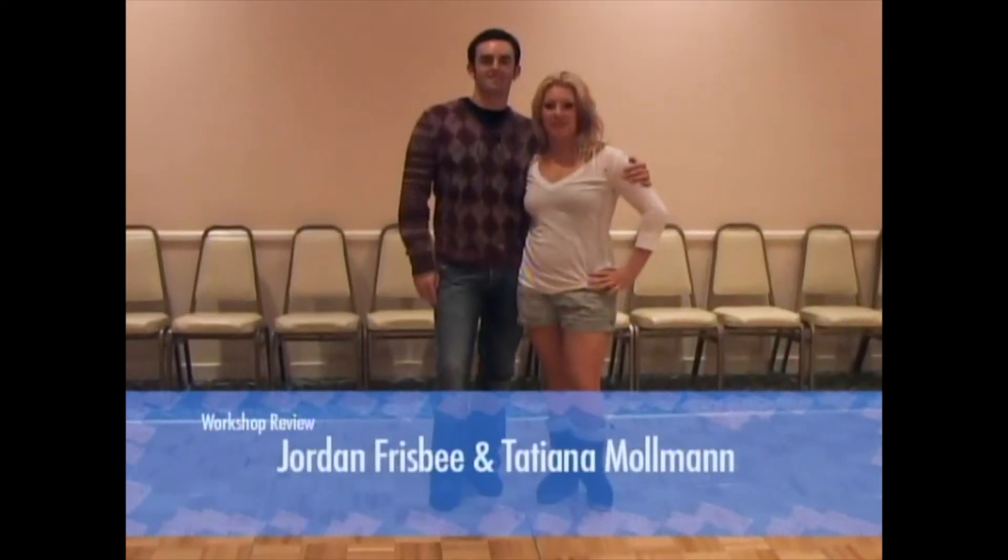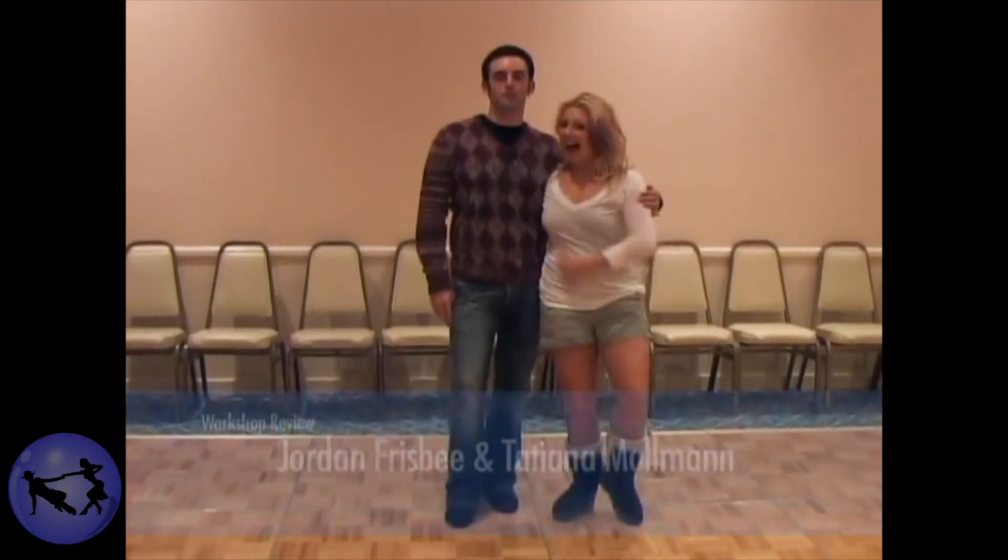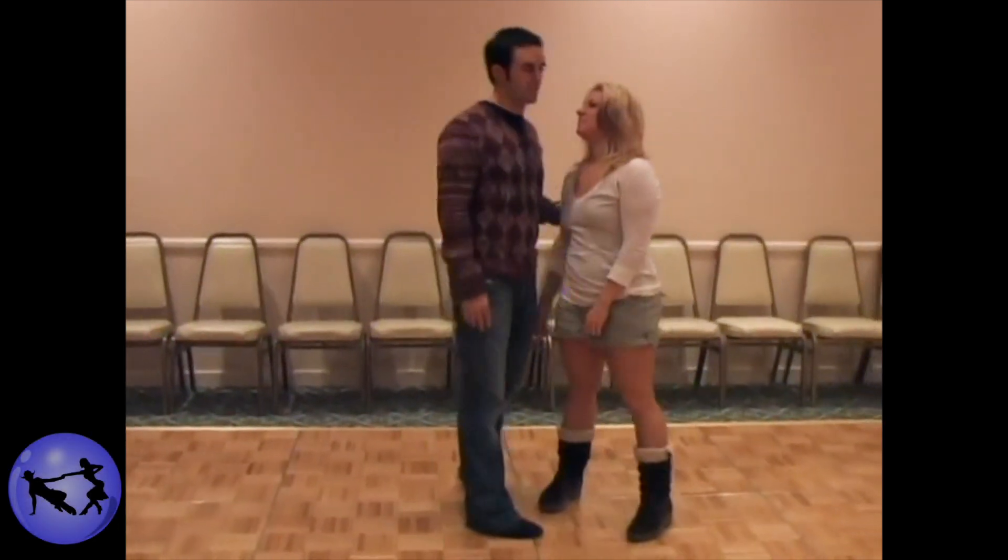My name is Jordan Frisby. I'm Tajana from Sweden. We're here at Swing Diego 2007. We're going to show you what we taught in Musicology number two.